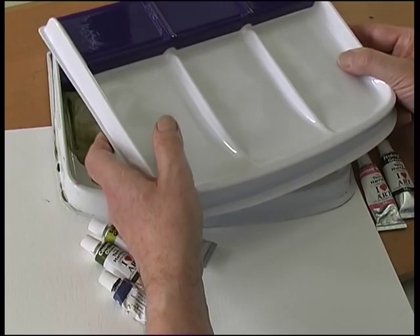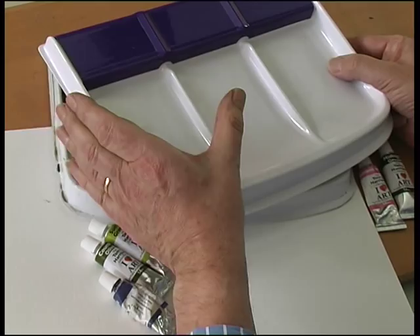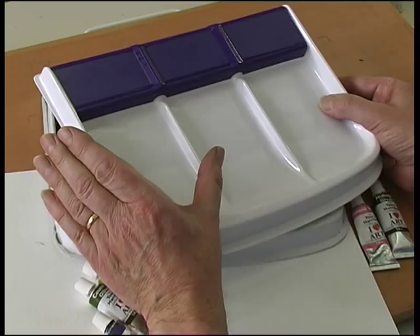This is the Terry Harrison Watercolour Palette, a palette I've designed myself. I used to paint using a ceramic dinner plate, putting all my colours around the rim, and at the end of the painting session all the paints would just dry out and I would end up rinsing the whole plate and wasting a load of colour.